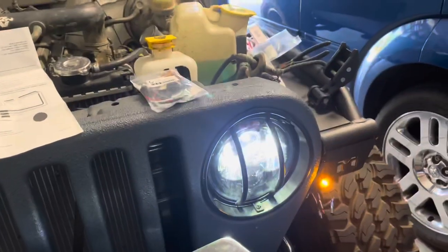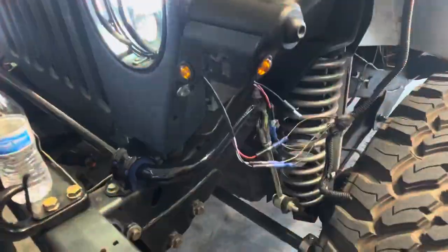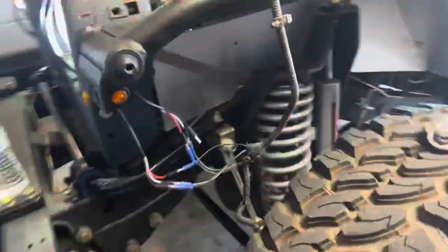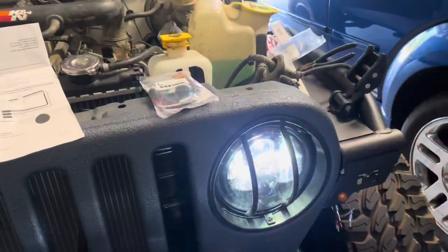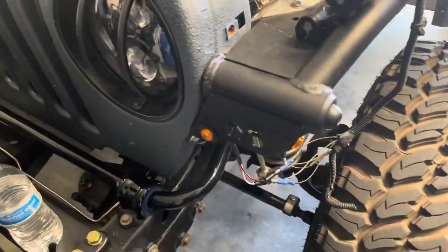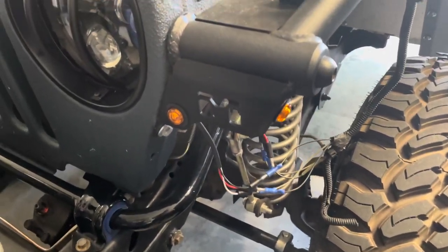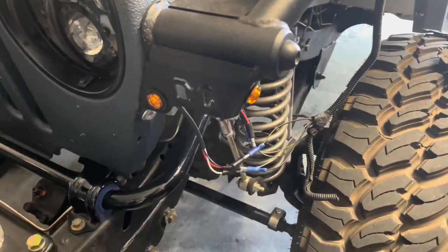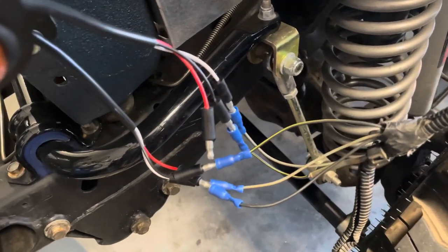Here's the blinkers — nice and bright, definitely visible from the side and the front. That's with the lights on. It also works with the lights off — oh no, it doesn't. Yeah, so turn signals don't work unless the lights are actually on. On your light switch you can pull it out once to turn on the marker lights, or pull it all the way for the headlights. I'm really not too mad about it. I am by no means a wire guy.